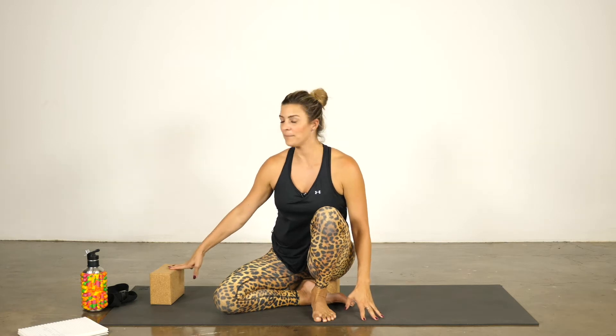Hi guys, Nicole Sciacca here. We're going to tackle your hips — not literally — but in a bit of a practice. You may or may not need blocks; I'm going to suggest two. And you may or may not need a strap, one of those, just in case.